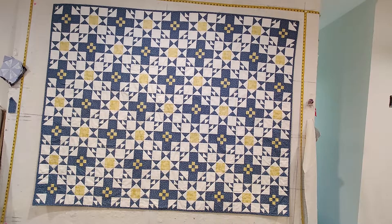Hey everyone, it's Lisa. Thanks for joining me today. Welcome to my sewing layer. I have a quilt on the wall I'd like to tell you a little bit about. I finished it over the weekend — it's a gift for my sister.